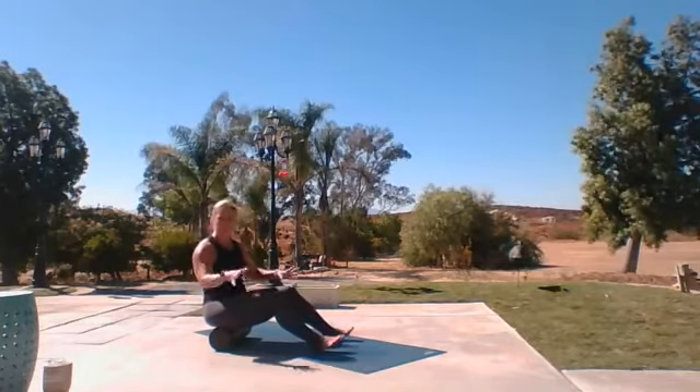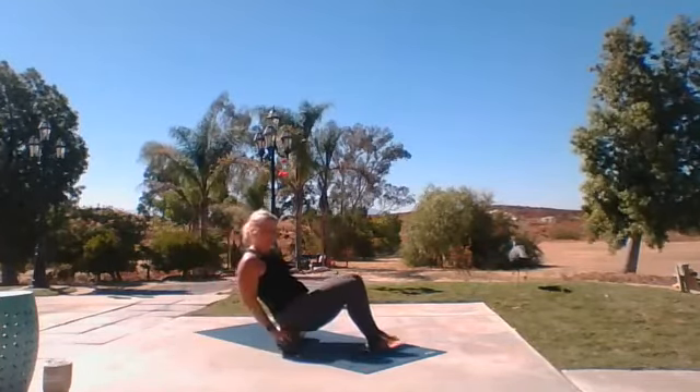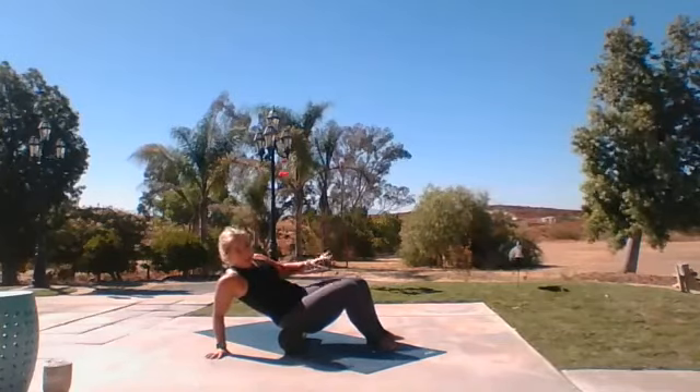As you did that, you probably felt areas where you thought, 'Oh, that's the place I'm really going to work.' So we're going to lean back, tilt that pelvis so that you can feel that lower back, and then lean over to one side. We don't want to be on our spine.